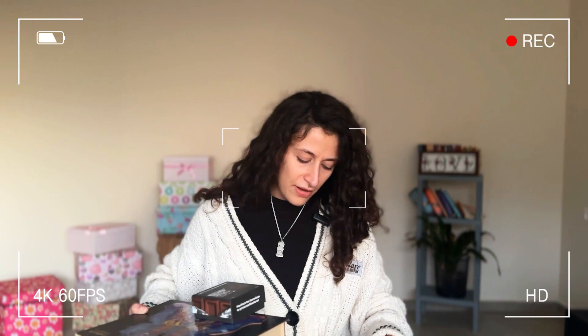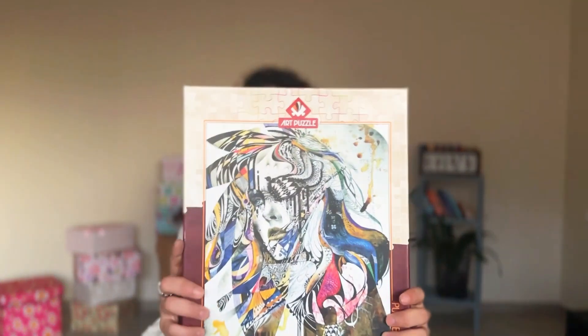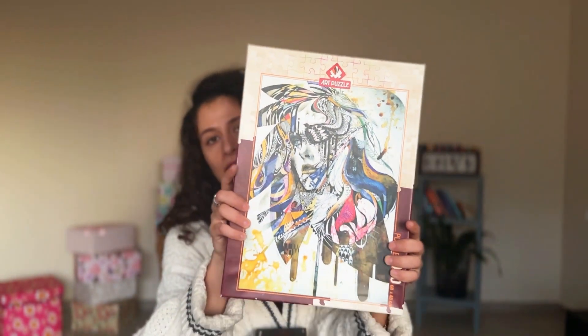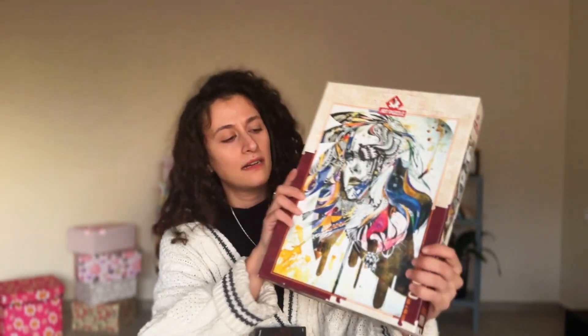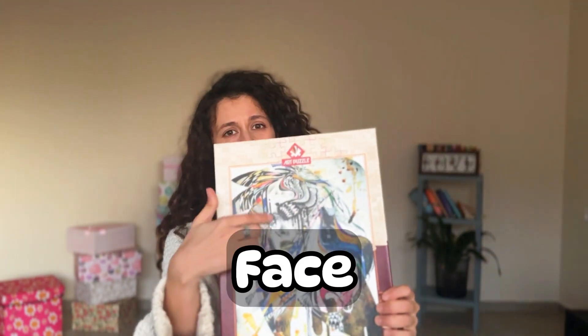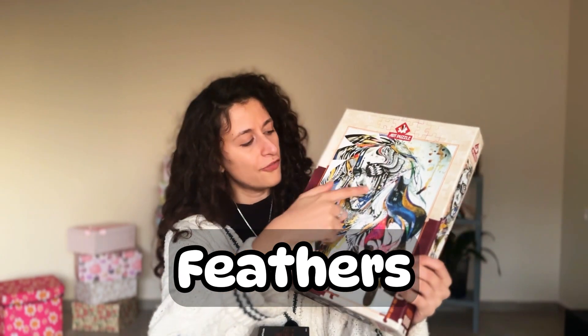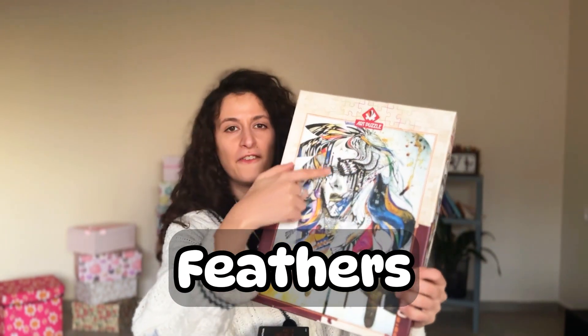Okay, I have a parrot portrait in here — a colorful parrot portrait, as you can see. I cannot fully describe it because it's a face — a face with a lot of feathers. Face and feathers.